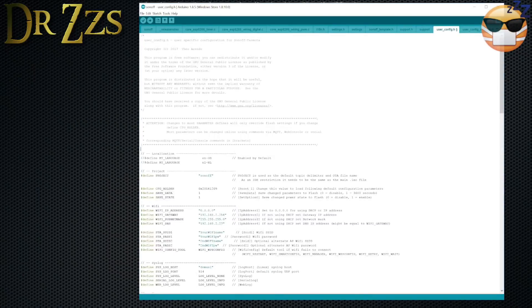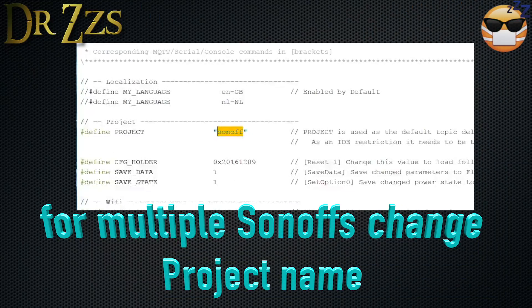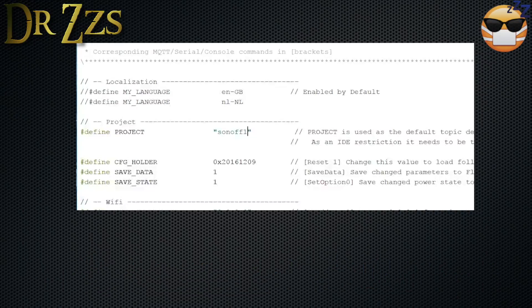Most likely you'll want more than one Sonoff working in your house. After you've set up the first one, each time you set up a new one you need to come to the user_config.h file and change the project name. The MQTT topic that the Tasmota firmware creates is based on this project name, so if they're the same for all of your switches, they won't work. You don't need to get too creative — just add a number to the end. If you put a number at the end, it will show up in the MQTT topic with that number. So if I put a 1 here, then in my MQTT topic it'll say 'sonoff1'. Those topic names are going to be important when we go into Home Assistant and set up our switches.